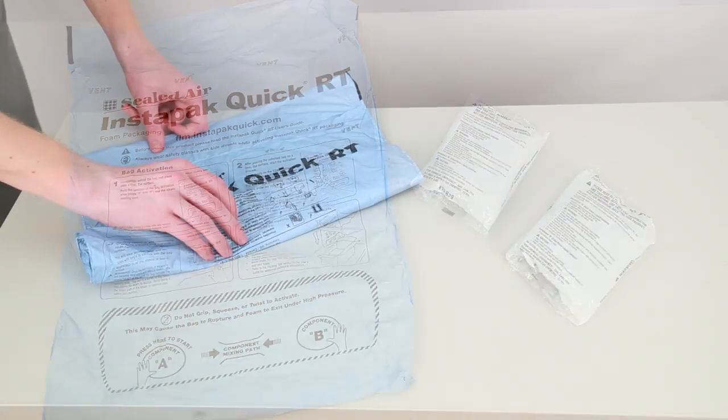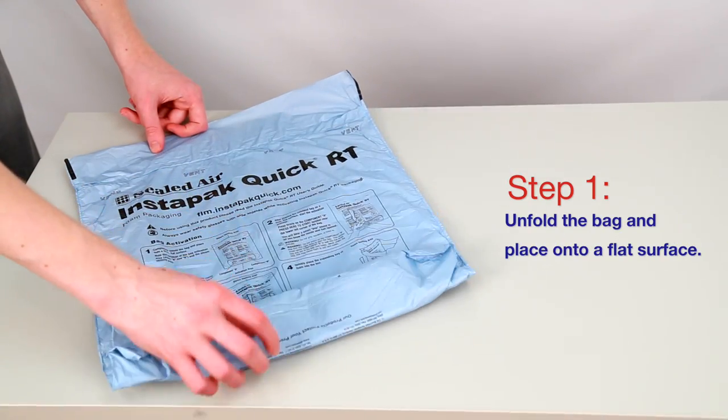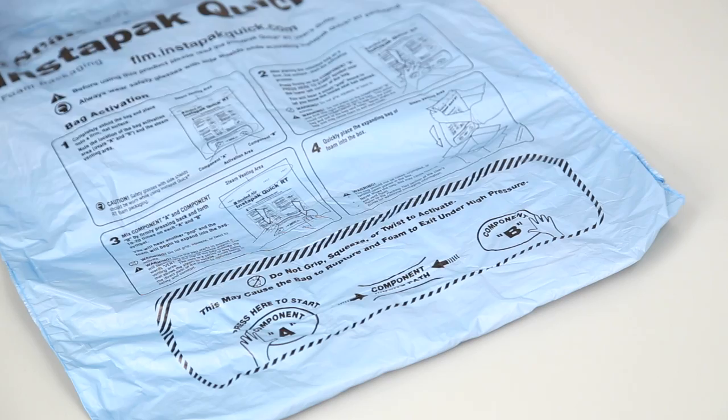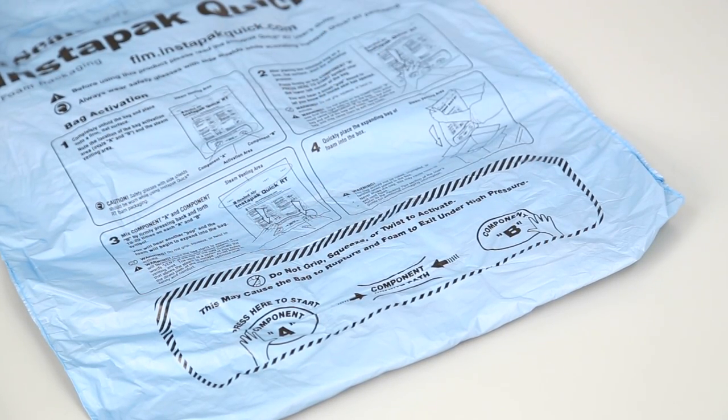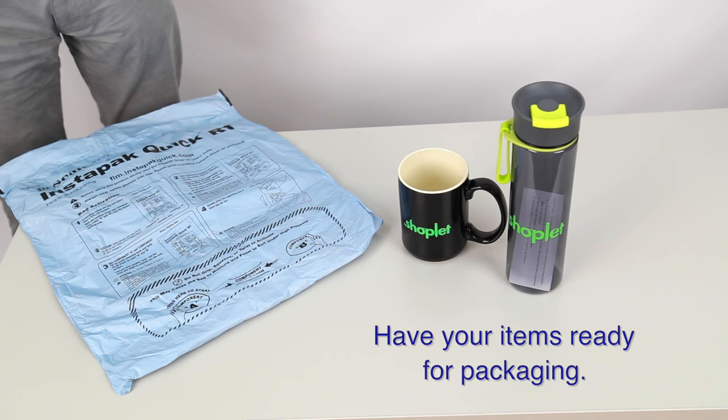Here's how it works. Unfold the bag and place onto a flat surface. At one end of the bag, you will find the activation pouch. This is where you will start the activation process. Make sure to have the items you intend to pack ready to go.